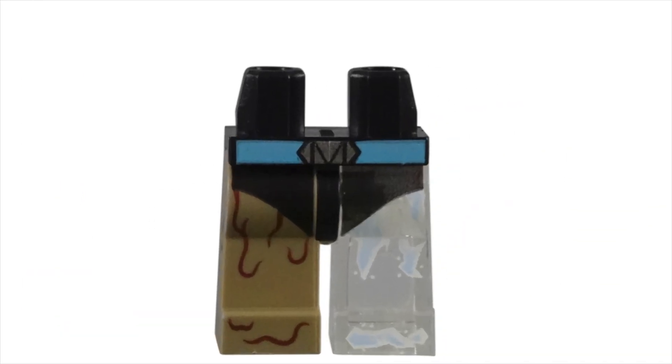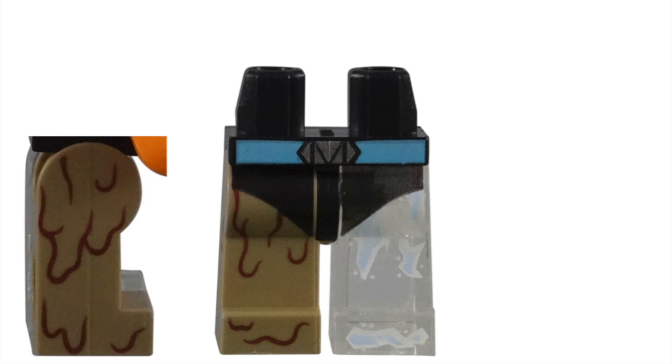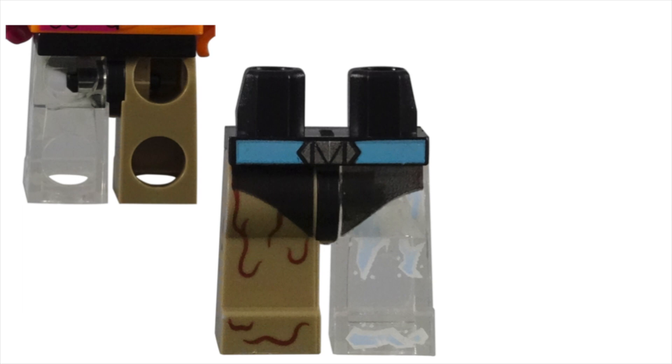The leg piece is my favorite part of his minifigure. Dual color printing is always cool, but to get one translucent clear leg is beyond awesome. The clear plastic with some ice blue accents represent his water leg. For his right leg, made of dirt, Lego used a tan color with reddish-brown mud lines. Metamorpho's costume consists of a black underwear and a light blue belt with the letters M printed on it. While the detailed printing can be found on the sides of the leg piece, the back consists of the single base colors, making his underwear a thong.